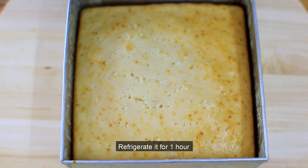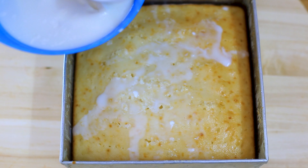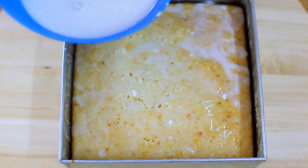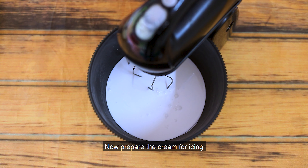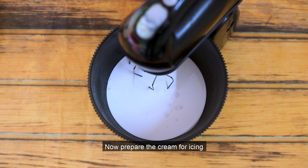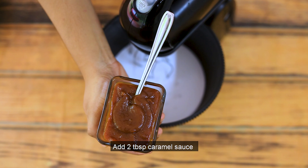We will add the soak to the cake. Then for the icing, I am going to put whipping cream on top. I will add 1 cup of whipping cream and 2 tbsp of caramel sauce.